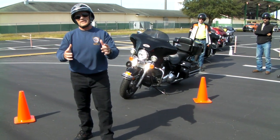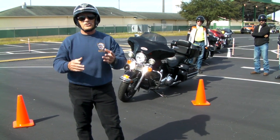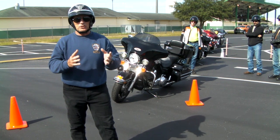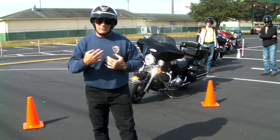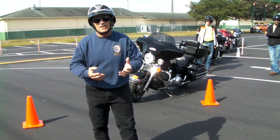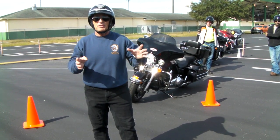Hey, Motor Man here with my Tip of the Week. On my Ride Like a Pro videos — in fact, all my videos — we show you the correct way to do it. We also show you the mistakes that you're likely to make. I know you're going to make these mistakes because I've been doing this for 20 years. I'm the original guy — Ride Like a Pro, the Motor Man, the guy that wrote the book and made the first video. A lot of imitators out there, a lot of cheap Chinese copies, but I'm the guy.